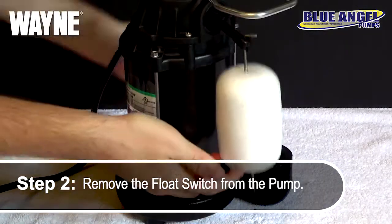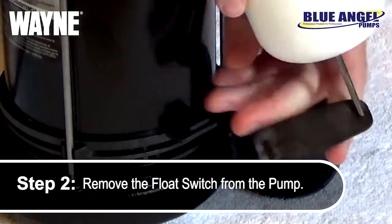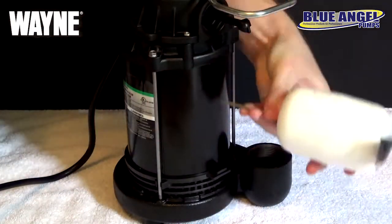Begin by removing your float switch by safely unlatching the rubber loop at the bottom of the switch from the base of the pump, and allow the metal top of the switch to swing loose.